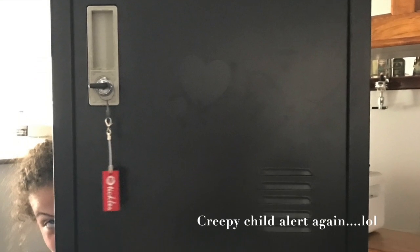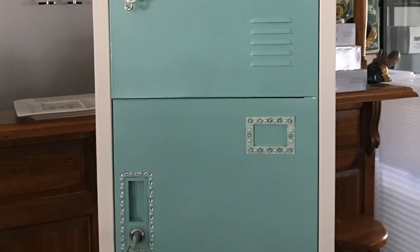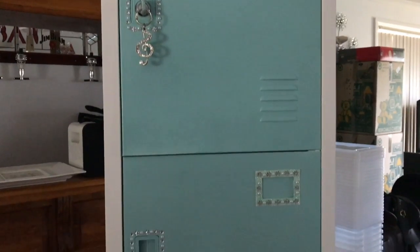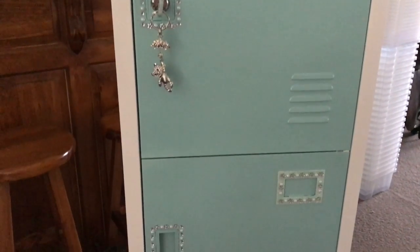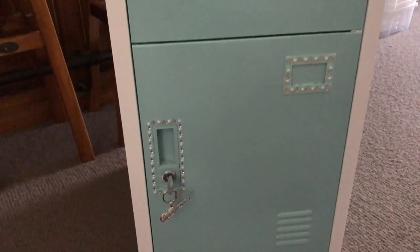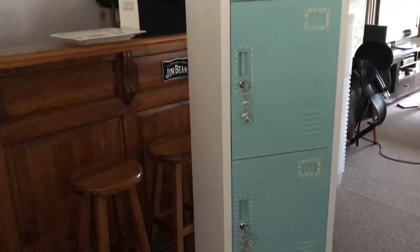Going from plain black to white, with the Tiffany blue doors and lots of bling — ready to go into my daughter's new room. I'm very happy with how the chalk paint has turned out on this metal locker. I was a little iffy to start with, having never tried it on metal before, but yeah, I'm really happy — it's a nice finish, it's covered the black up really well, and my daughter's over the moon, she loves it.